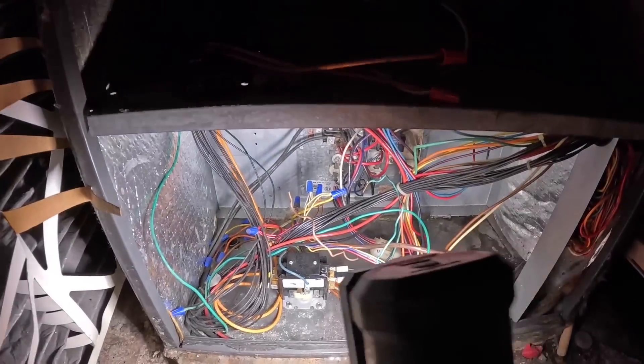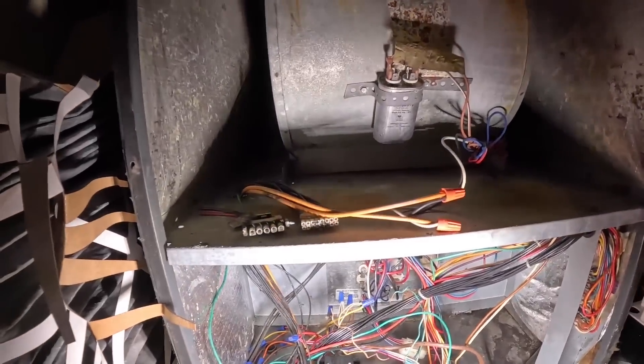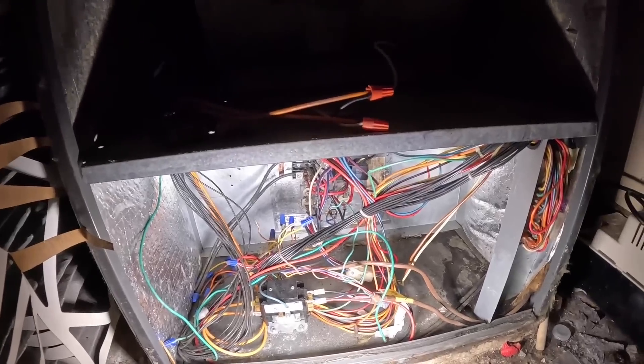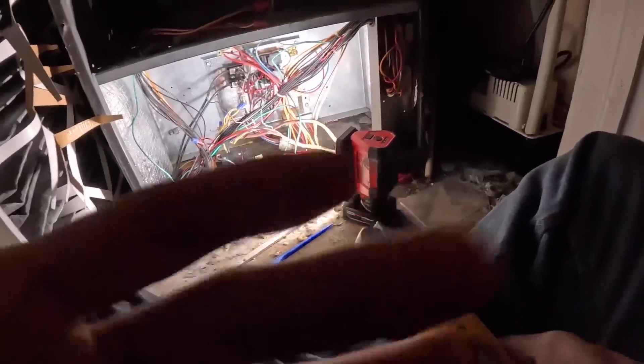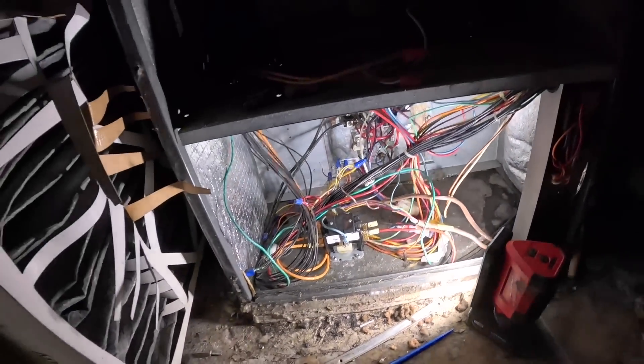Okay, it looks like we got a contactor, not a relay. Alright, start checking it. When I first saw the contactor I thought it was for the heat strips. Now why would you use what looks like a 30-amp contactor for a blower?